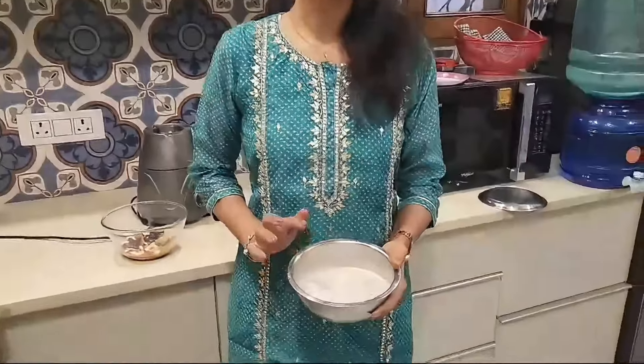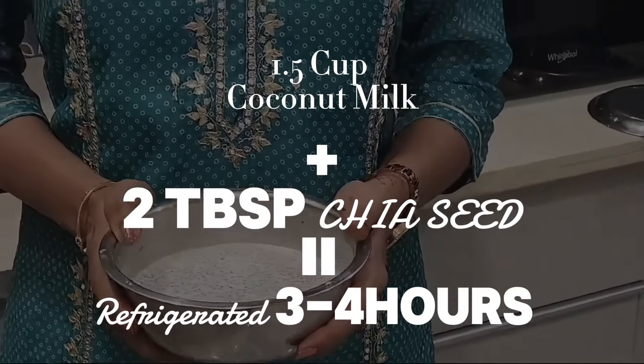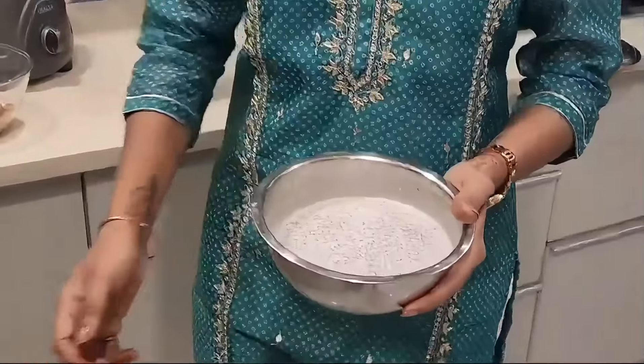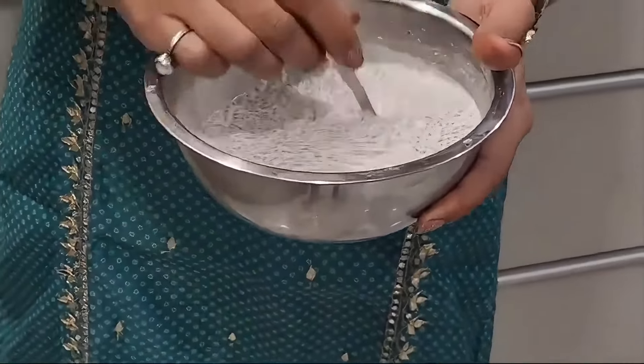Look, this is 1.5 cups coconut milk and 2 tbsp chia seeds. We have put it in the fridge for 3-4 hours, and this is how the consistency is.